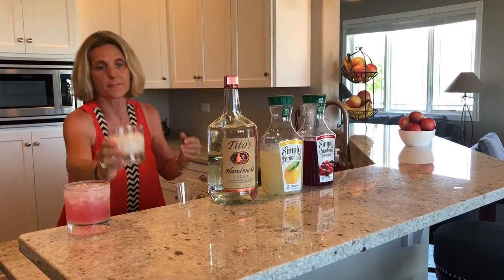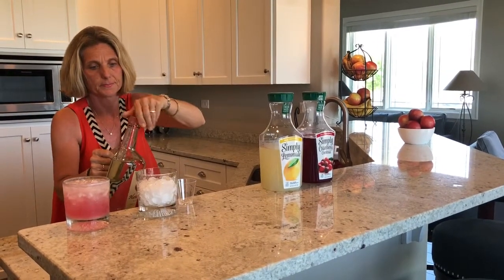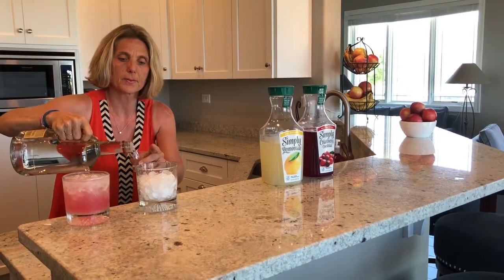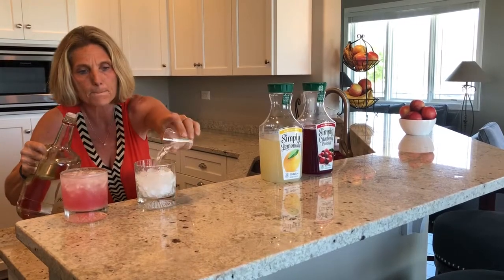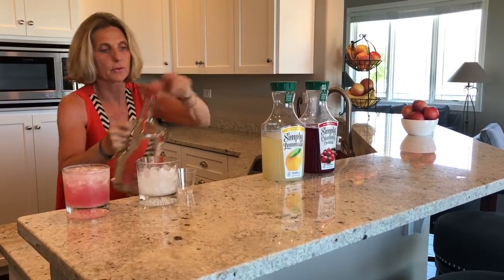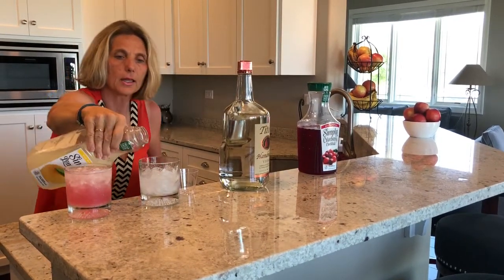Add a shot of your favorite vodka — I use Tito's, whatever works in your house — just one shot. Then you have your lemonade and fill it all the way up to the top.